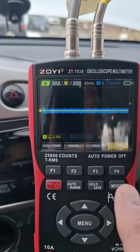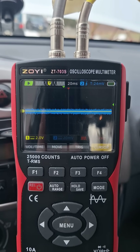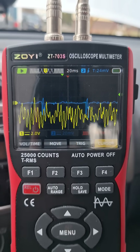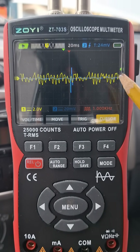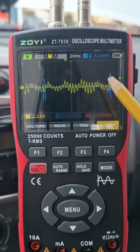Our scope is running — the yellow line is pressure and the blue line is sync ignition. These are our intake pulses and this is our ignition sync for cylinder number one.